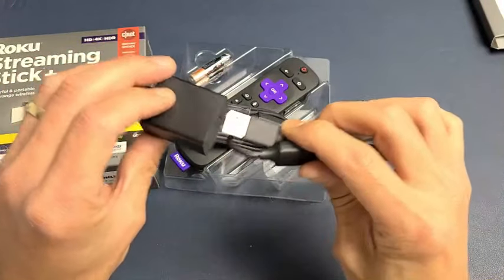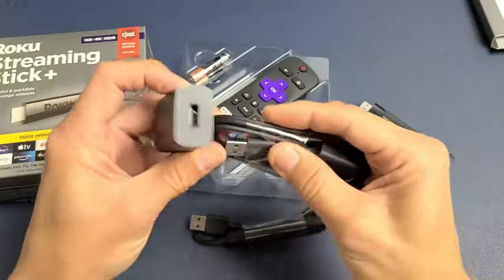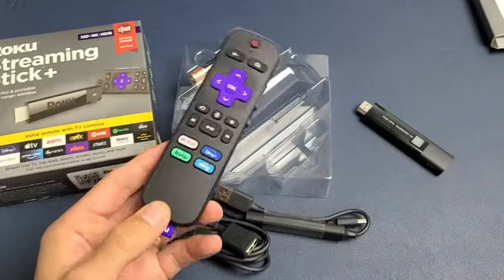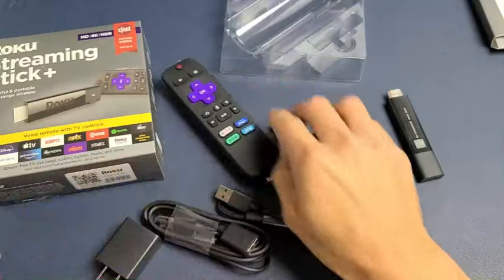If your wall adapter is very close you can connect directly, but if it's far away use the extension — plug the USB part into it and then plug that into the wall adapter. Of course, we also get a remote and two AAA batteries.